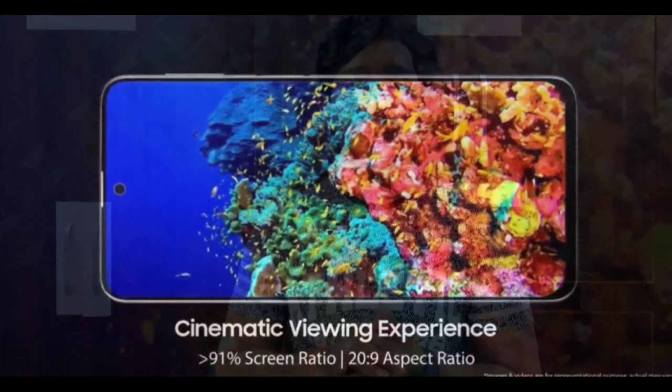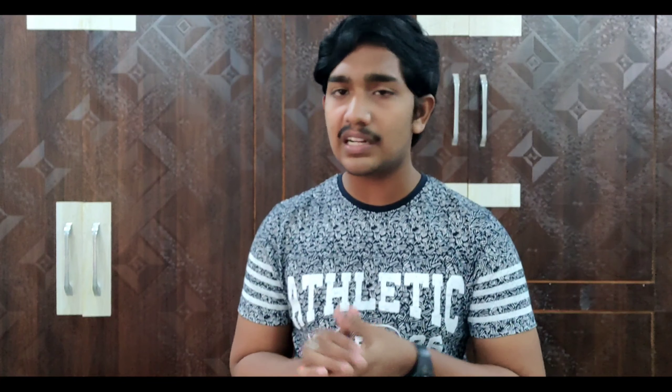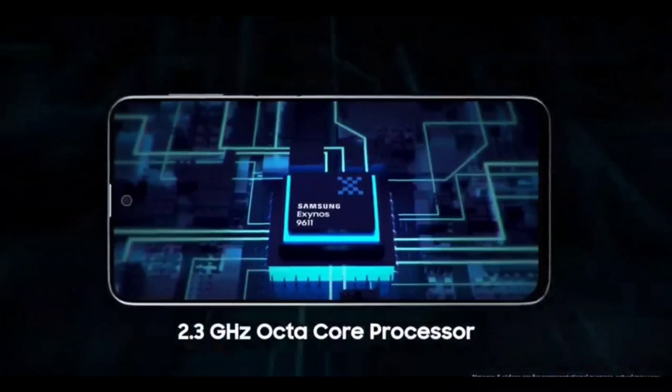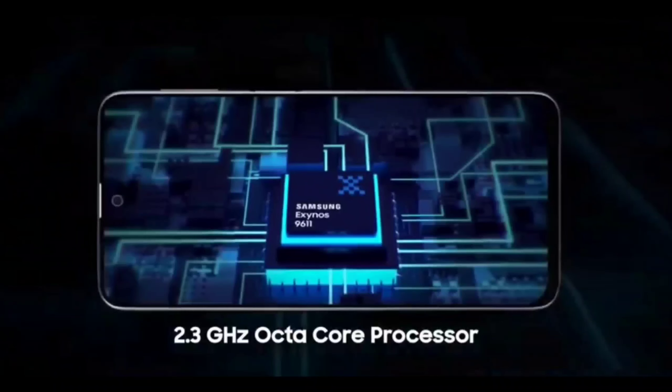It will have an improved aspect ratio for a cinematic experience. For the processor, we will use the Exynos 9611 processor — this is a 10nm technology processor running at 2.3GHz. We will use the same processor as the previous generation M-series, so it is a minor process upgrade.